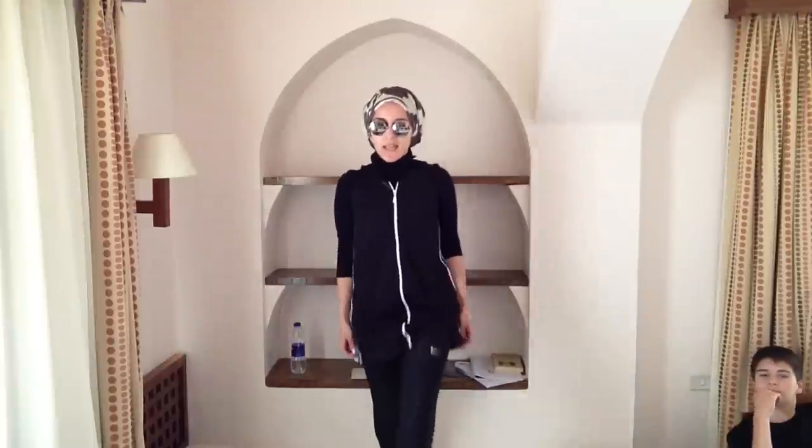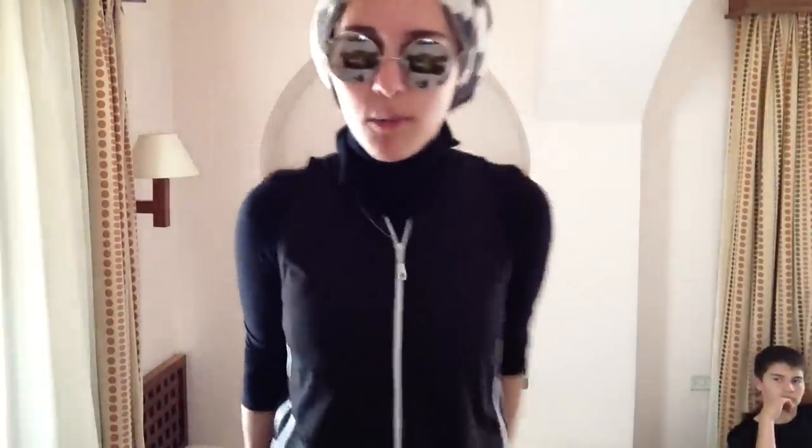I'm just going to wear flip flops, so that's what I do to the beach. What I do sometimes as well is throw a caftan over the top, take this off, and then just wear leggings underneath the caftan.